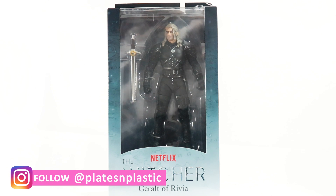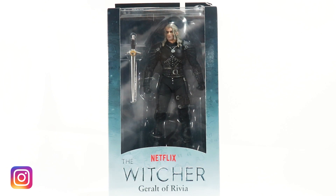A very controversial show — we did receive the Netflix Witcher Geralt of Rivia. Yes, if you have seen the Witcher show, you know who this character is and you know who the actor is who has played this character. I'm so happy to finally receive this figure in the mail. We will be reviewing the Netflix Witcher Geralt of Rivia today.